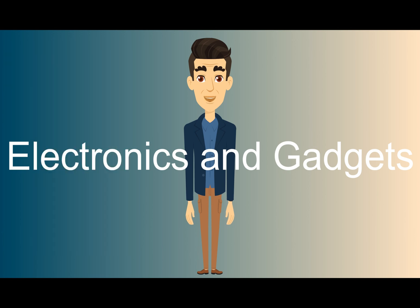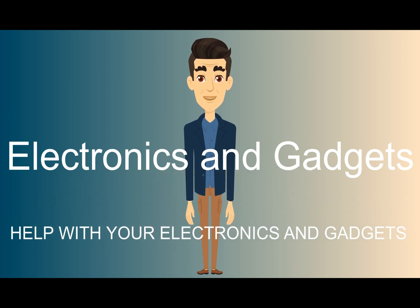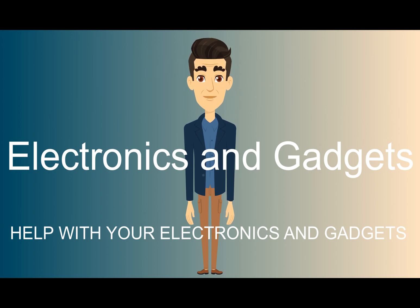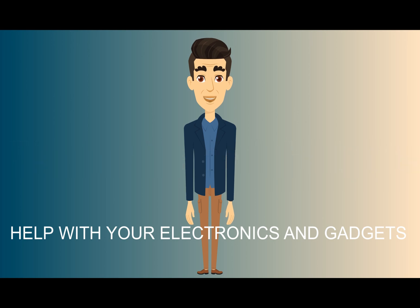So that's my video on the Sonics Aurora Black Full Color Digital Night Vision Camera. I hope you found my video to be helpful. Thank you for being here — please click like and subscribe to my channel, leave me a comment down below, and until next time, I'm out.